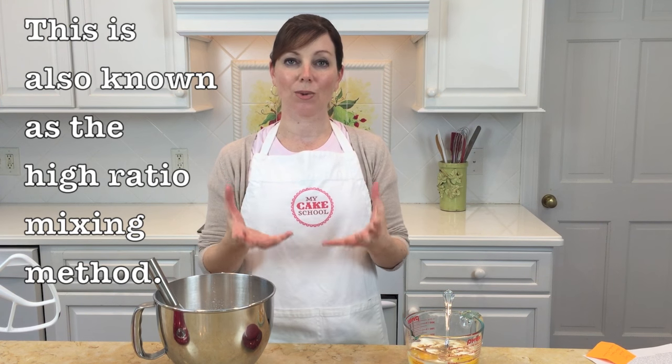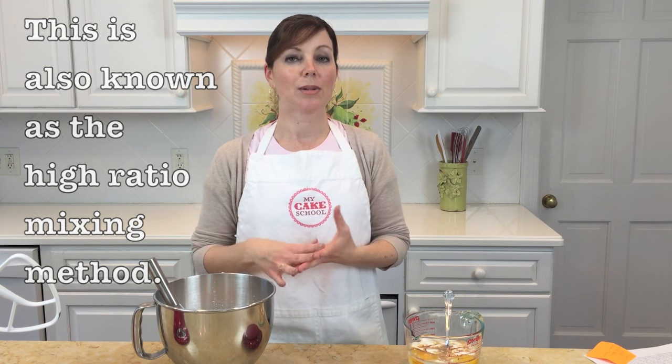This is also called the high ratio method of mixing, which means it has more sugar than flour by weight, or even an equal amount of sugar and flour. You never want to try this method with a recipe that calls for less sugar than flour.